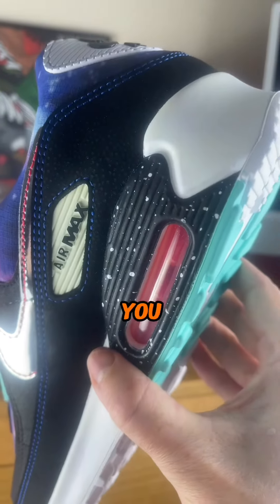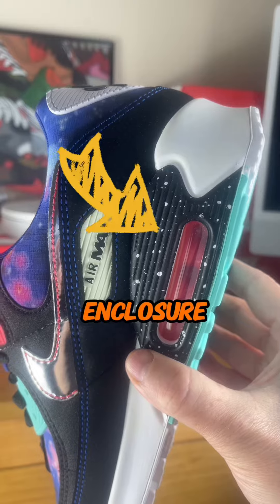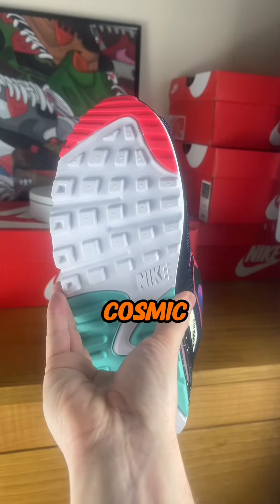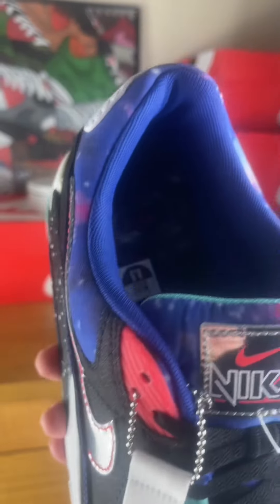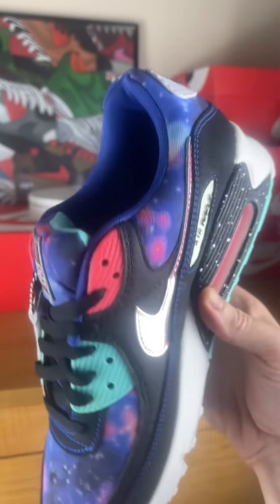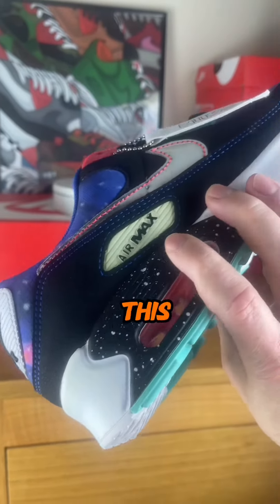When you glance down, you'll spot the air units nestled in a starry sky inspired enclosure, while the outsole mirrors the same cosmic hues from above, taking your brain to another dimension. Slip into these cosmic kicks and make a statement that's truly out of this world.